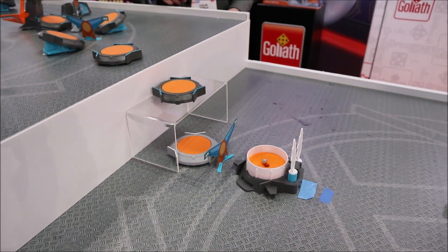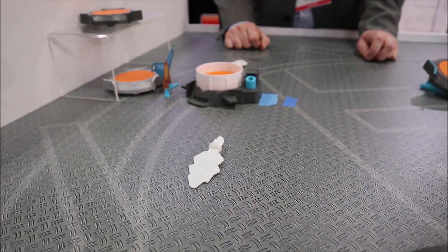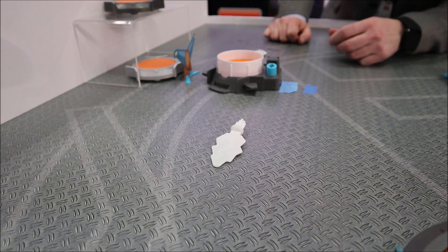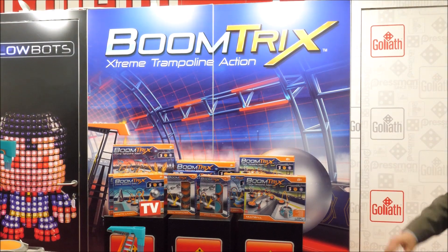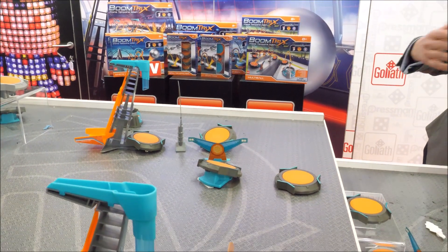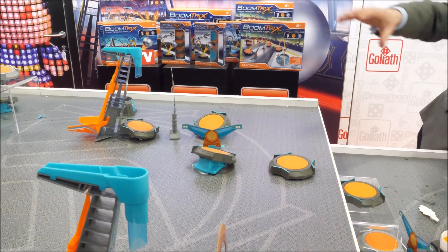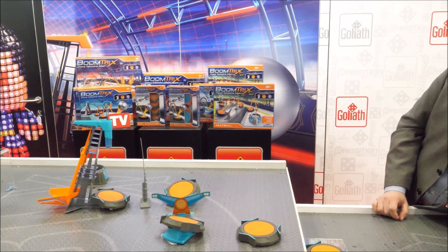Boom! They'll shoot up like that. It's a very fun toy. It's been out in Europe for the past year — it was the Toy of the Year in France last year — and it will be hitting U.S. markets in fall of 2019. There's a variety of different size packs ranging from $49.99 down to $14.99. The larger packs give you six trampolines, 12 balls, some other components, and a goal, while the smaller sets are simply add-on trampolines so you can expand your obstacle course. And that's BoomTricks.